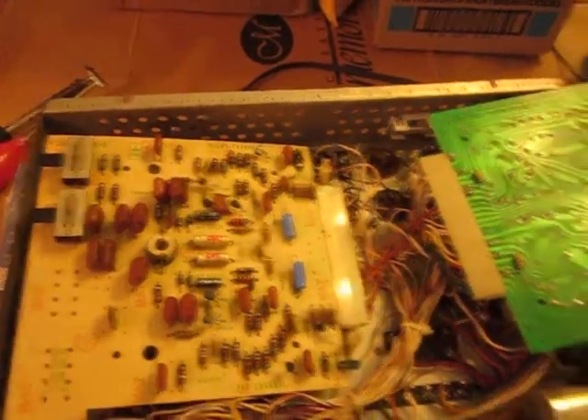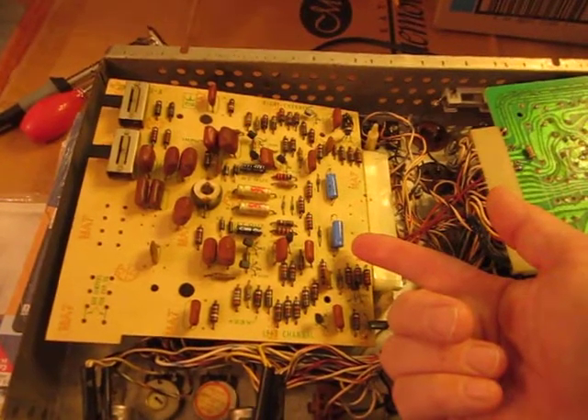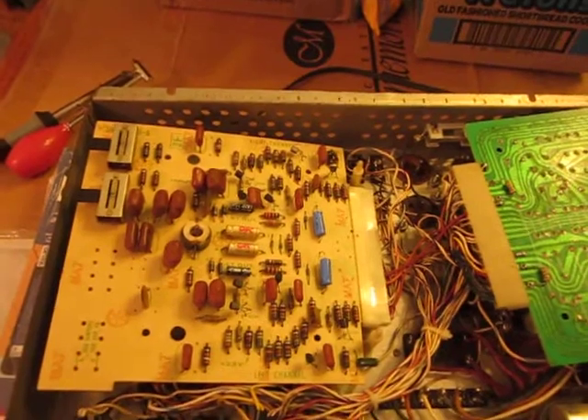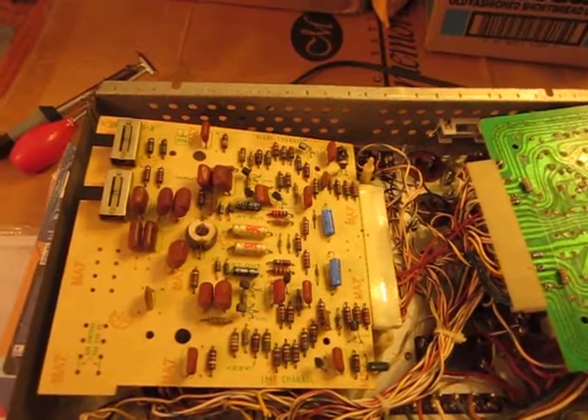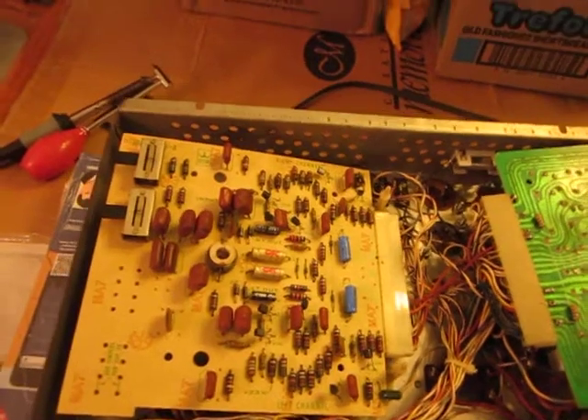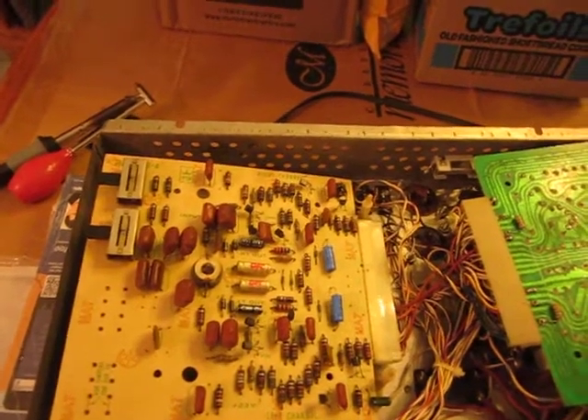Then I checked these with my capacitor ESR meter and it turns out, even though they're labeled as 47, they're really 98 — almost 100 UF capacitors when they're supposed to be 47s.